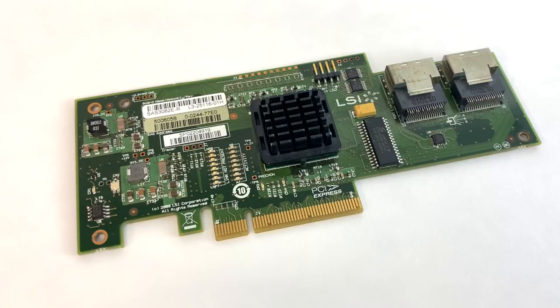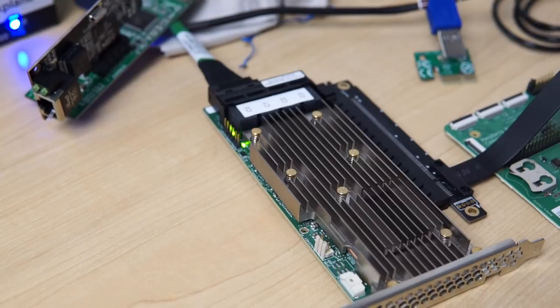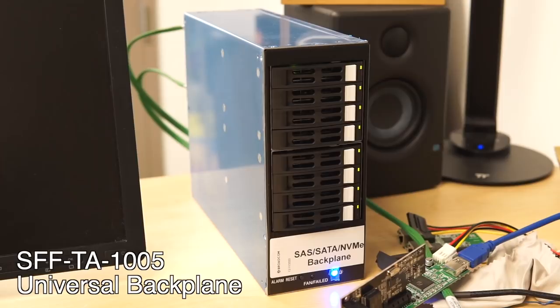Josh, a storage engineer at Broadcom, watched those videos and realized the LSI card I tried was way too old to work properly with ARM processors, like the one in the Raspberry Pi. So he asked if I wanted to test a much newer storage controller that might actually work. I said yes, so he sent me this Broadcom MegaRAID storage controller card, along with an 8-bay universal backplane to go with it. And spoiler alert — we got it working.